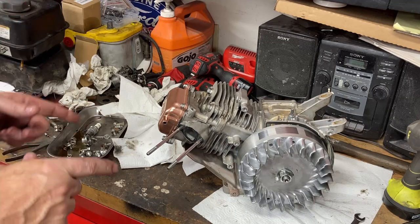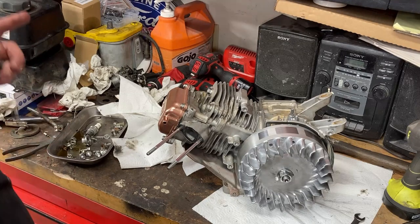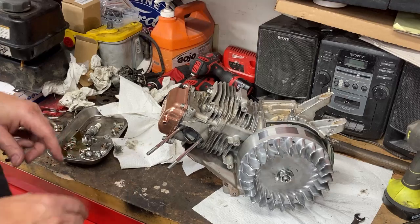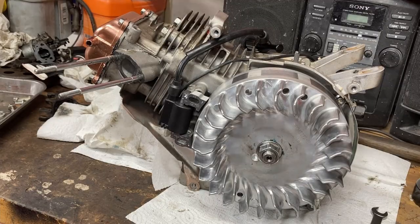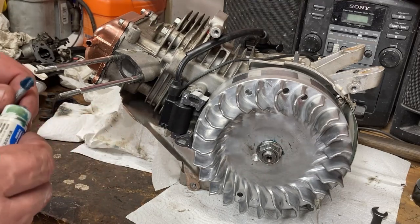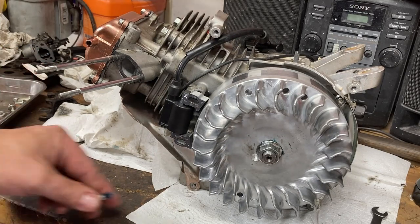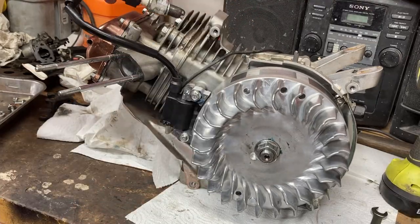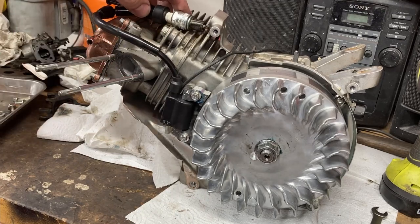Now we need to install the coil and set the air gap. When installing your coil, these are bolts you really don't want backing out, loosening up, or losing your air gap and shutting you down while you're trying to have fun. So just a little bit of Loctite on these. We know the air gap on this is supposed to be right around a little over 30 thousandths, so let's see how we did.